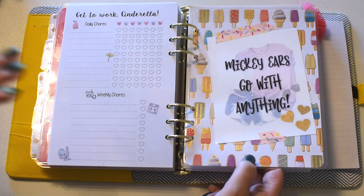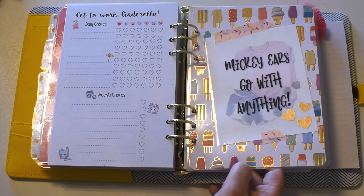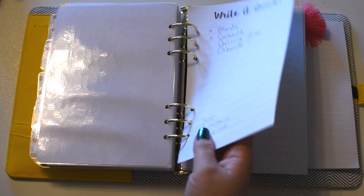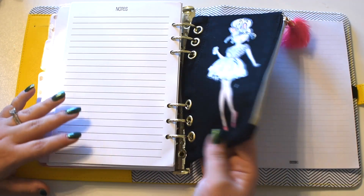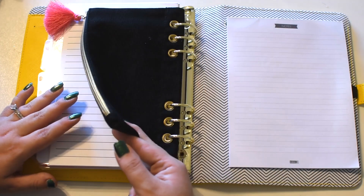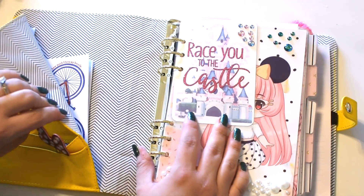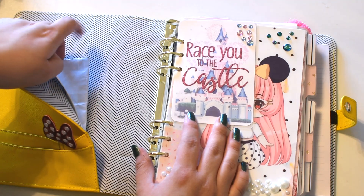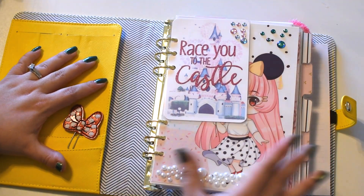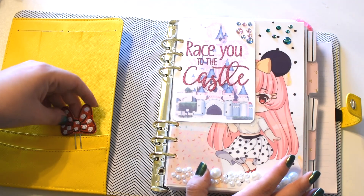This is one of my favorite dashboards — this paper right here was from Joann's and it's like foiled ice cream cones. Then I put a little journaling paper that says 'Mickey ears go with anything.' Here I have just my notebook papers and then I have this cute little planner pouch that I got from Hobby Lobby — it fits perfectly. I just have this paper in the back. As you can see I don't have a ton of frills as far as the things I'm keeping in these pockets — I have a sweet little note from my little sister and my daughter's school schedule. It's pretty basic. I really focused on the dividers and the embellishments. I don't have a lot going on in the pockets — just these little Minnie Mouse bows.